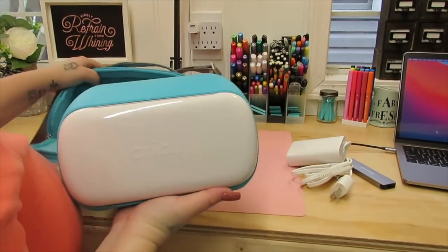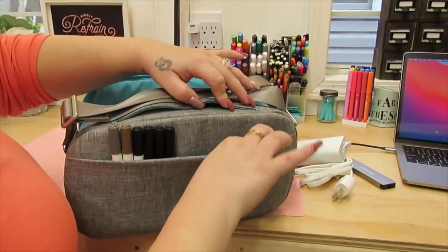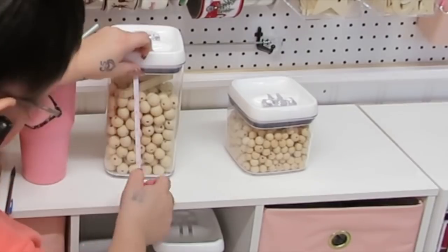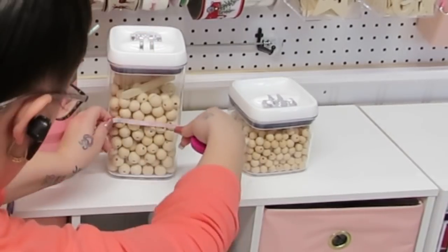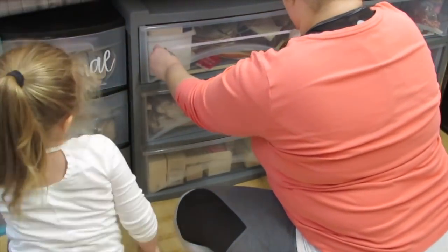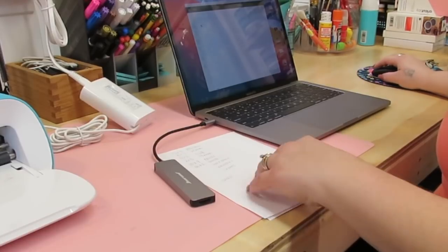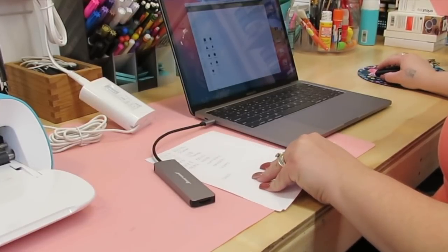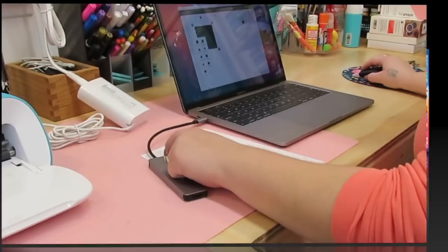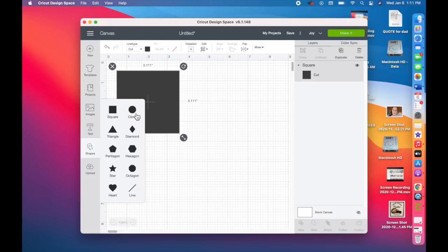To start off, I take my Cricut Joy out of the little carrying case — you can get this off Cricut.com. It holds the machine, the cords, plus any pens and other accessories on the back. Once I took it out, I went ahead and measured all of the pieces I was going to be labeling, and then I go into Cricut Design Space.